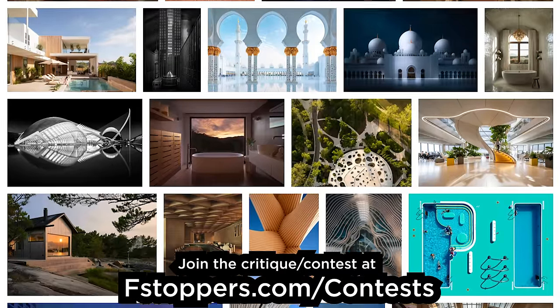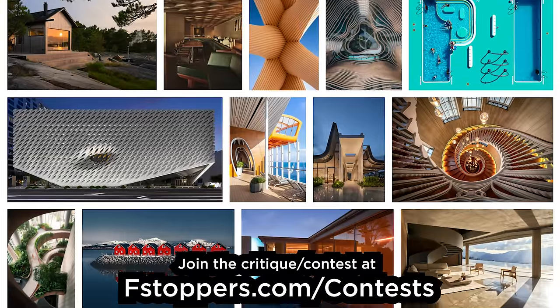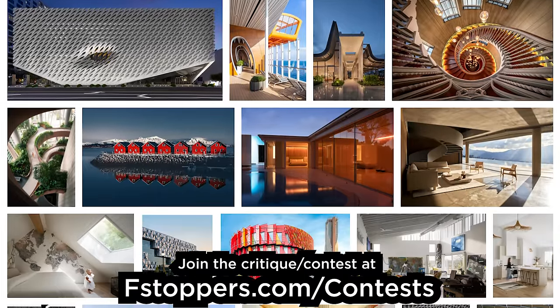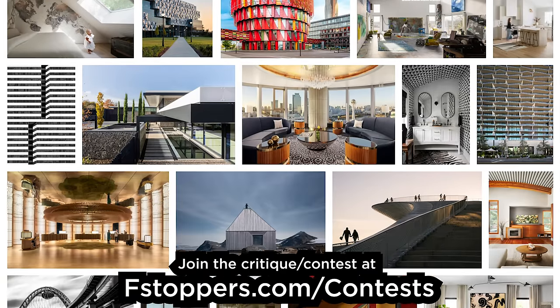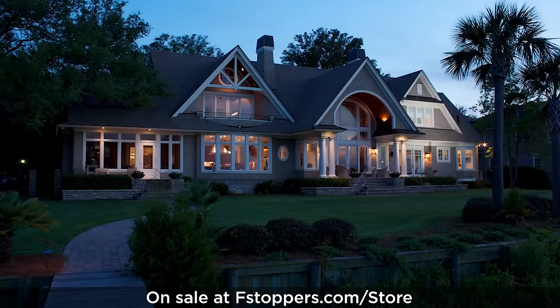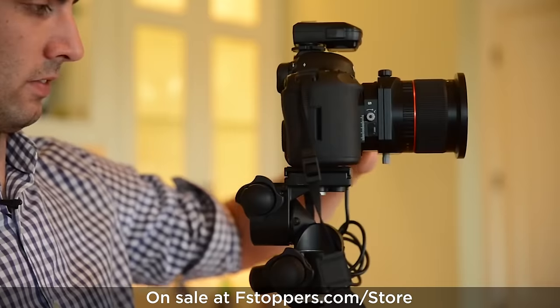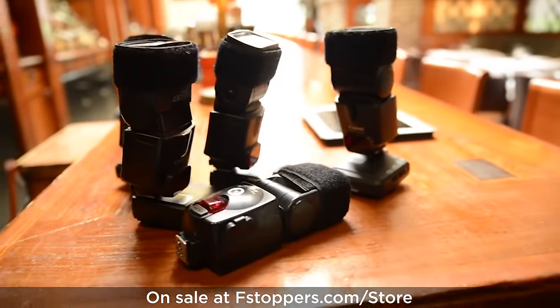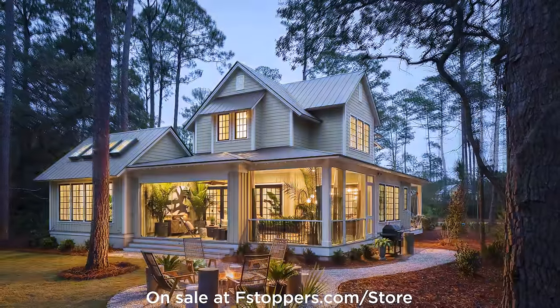We are doing photography contests with big prizes, totally free to join every single month. Currently the contest is architectural photography — if you've taken pictures of homes or buildings inside or out, upload them for free. You can win $1,000 cash for first place, $500 cash for second, and third through tenth place all get a free tutorial from the Fstoppers store. We're also doing the biggest sale ever on our most successful tutorial, 'Where Art Meets Architecture' with Mike Kelly — normally $300, now just $75. Check it out at the link below or fstoppers.com/store.